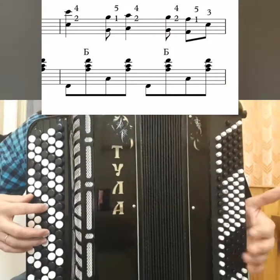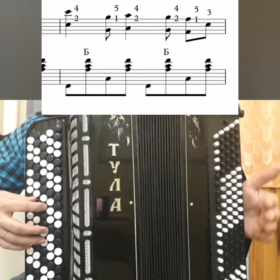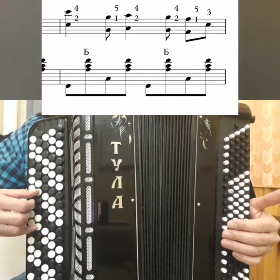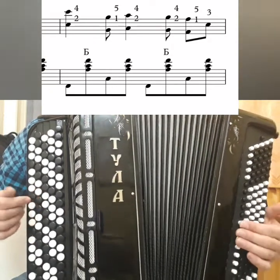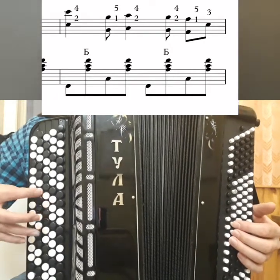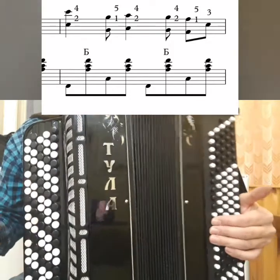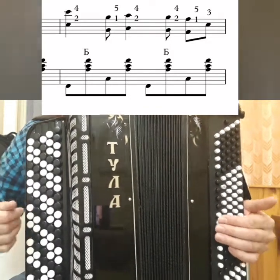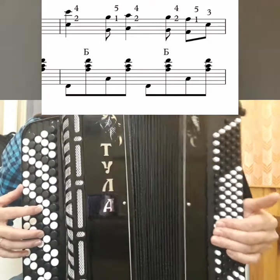The idea is: on C you should have two taps — one there, tuk-tuk, G-one. A again two. And then one by one further. When you have the right hand learned, add the left — the left is the same F major.